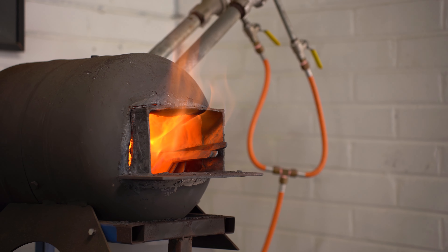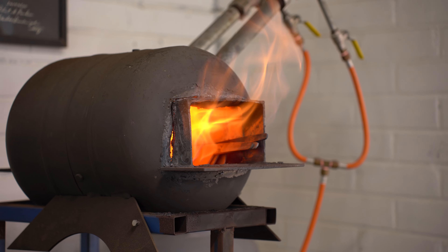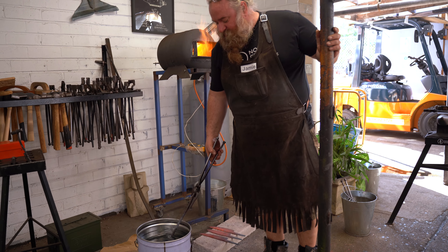Then what we're going to do is harden our blade. The hardening process is heating it to its critical temperature — 850 degrees. I'm going to quench into oil. I'm going to warm the oil up slightly today because it's a cold day.